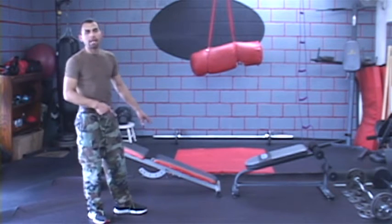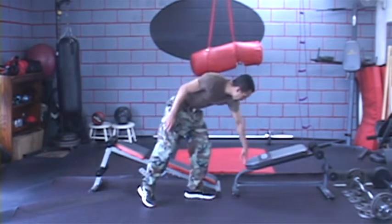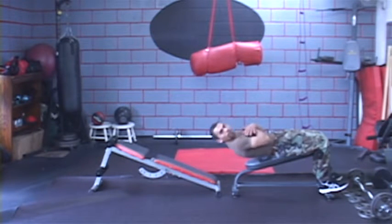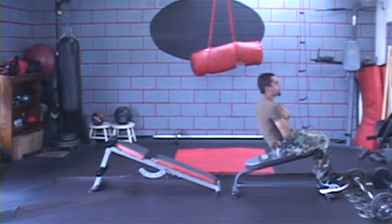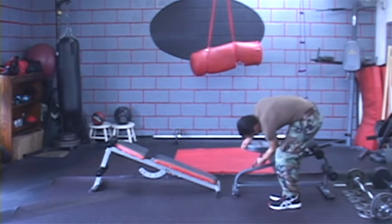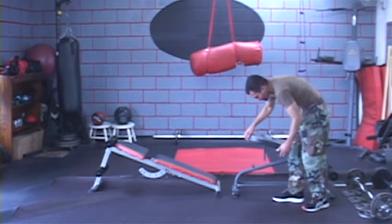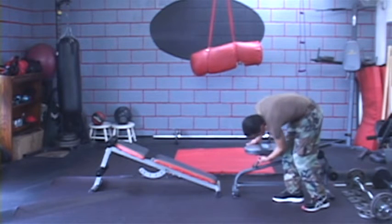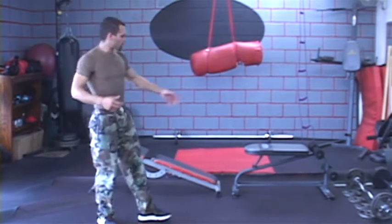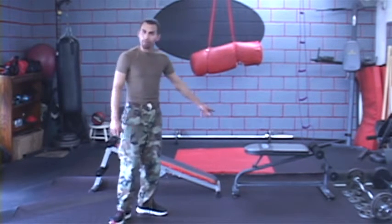I want to show you — I've got two different types of decline benches right here. This one is a little smaller, and as you can see, you can fit in it just right. That's all you need. You don't need all this extra space like the other one has. I also want to show you that this one has the option of going flat, but it doesn't have the option of going incline. These benches aren't just for abs — you can use them for chest muscles, all kinds of muscles. You only limit it to your creativity.